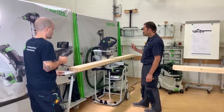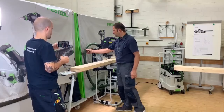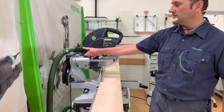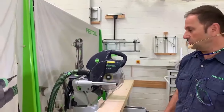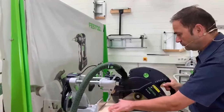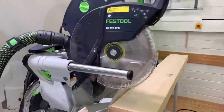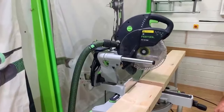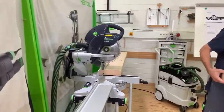We always recommend on miter saws to use a big 36-millimeter hose for dust extraction because it produces a lot of sawdust and chips, and you don't want your small hose to clog. It's connected on the outside on the outer diameter of the connector, not on the inside. To get more efficiency in the dust extraction, a thicker hose creates more airflow. And just like always, it's all about catching the fine dust efficiently — some smaller chips you can't avoid on a miter saw.